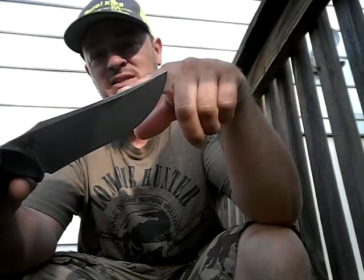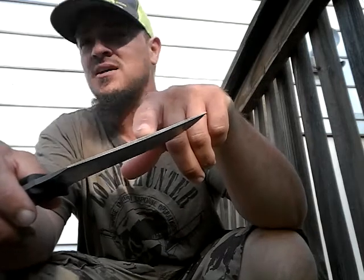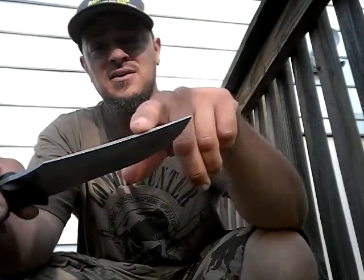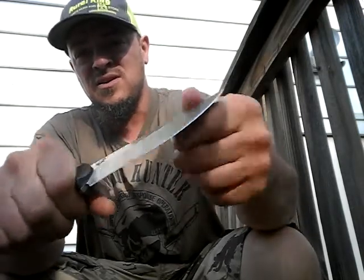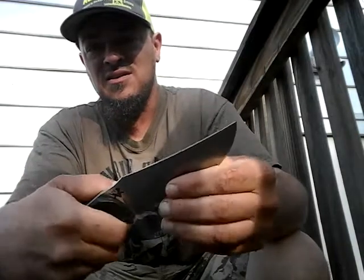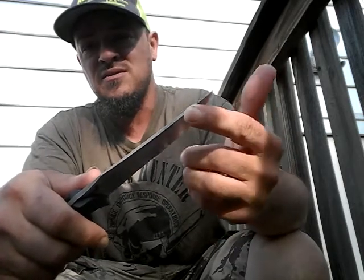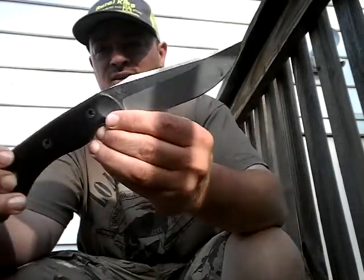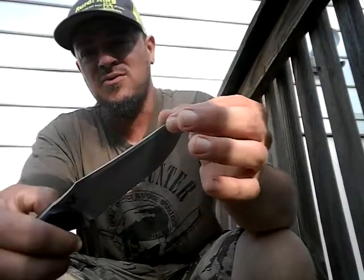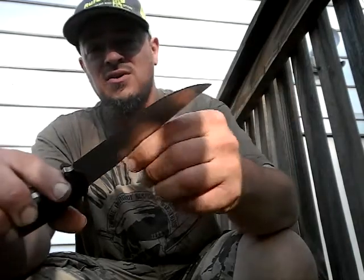We're talking about this grind here. I don't care about batoning — it's fine for batoning, it's thick enough for that; it will beat up your baton a little bit but it's just a stick you're gonna burn later anyway. But if you're doing a lot of carving or intricate work, these push cuts will start to dig into your thumb a little bit. It's just thinner steel on top — that's part of the design. This is better for hunting, skinning, and fighting; it's a versatile grind.